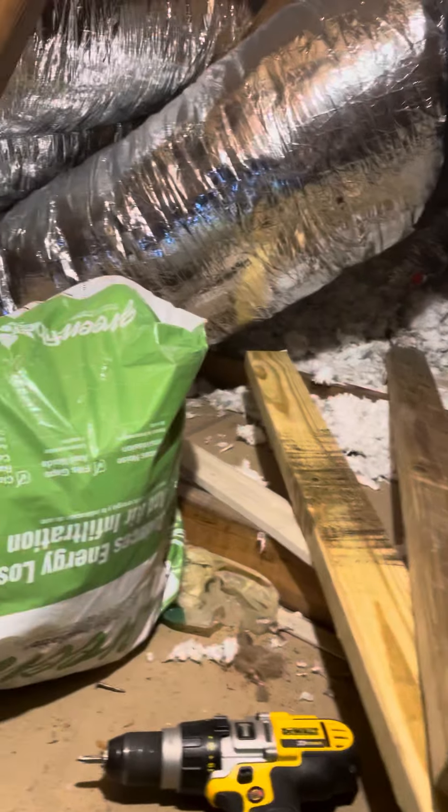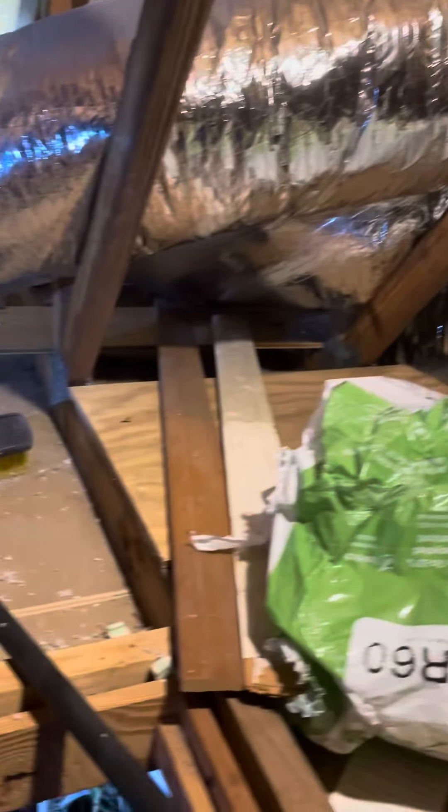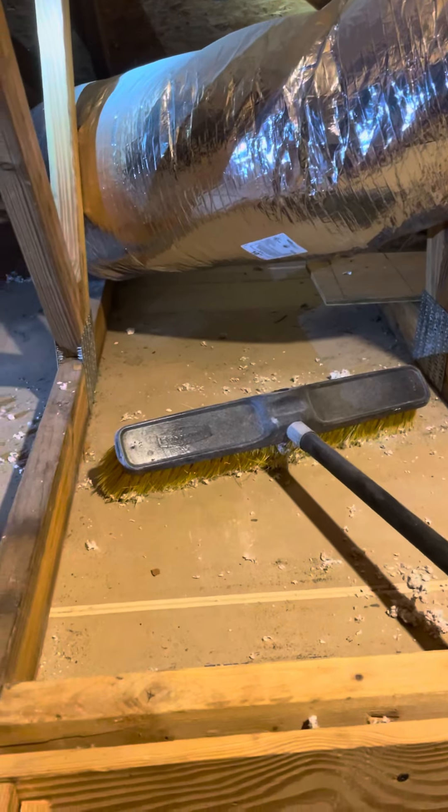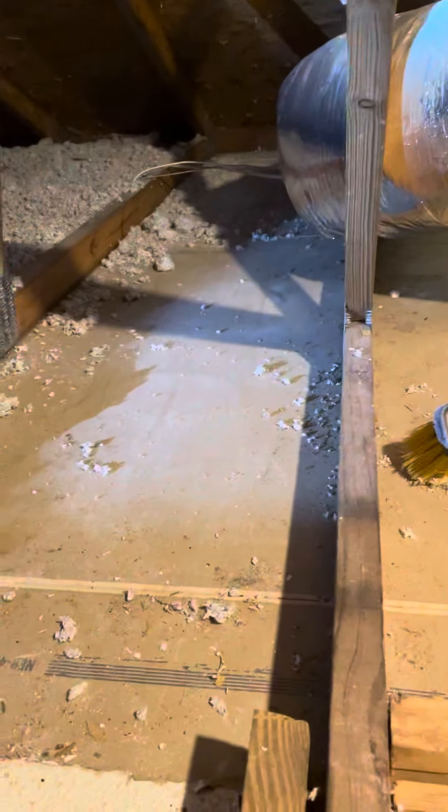Here's the attic above the garage. See, this is what it was before — it's all bare.